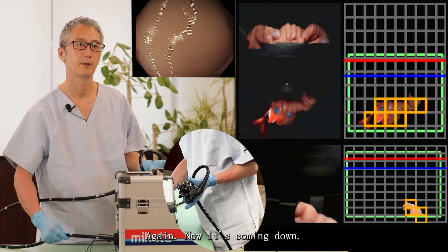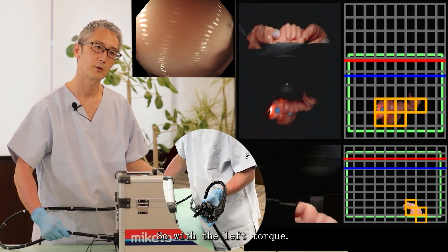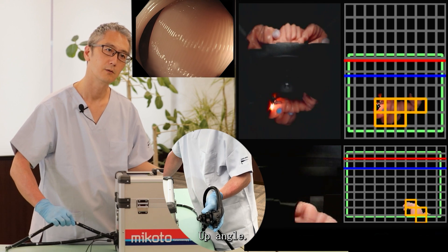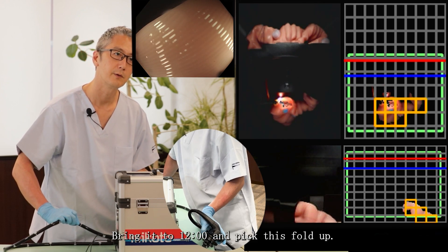Again, now it's easy coming down — with left torque, up angle. Bring it to 12 o'clock and pick this fold up.